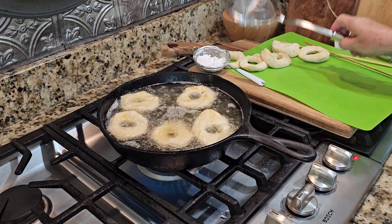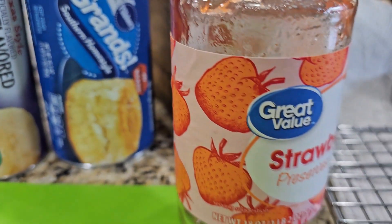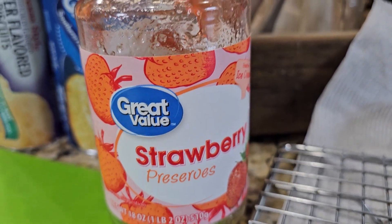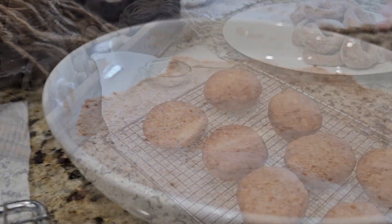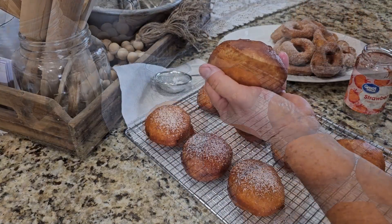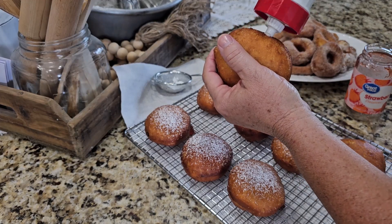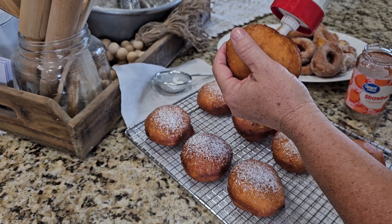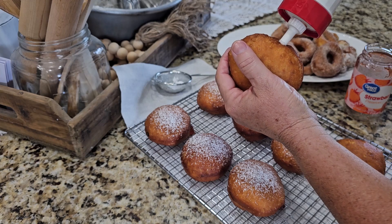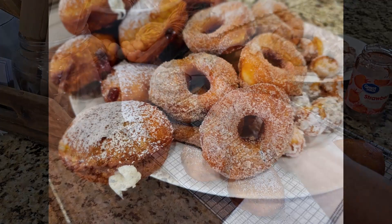Now here's what you're going to need. First of all, you need grease for frying and you're going to need canned biscuits. Then you're going to have toppings. I always use what I have on hand — powdered sugar, cinnamon and sugar. I had some strawberry preserves today, so I'm going to use that for some filling. I've also mixed up vanilla pudding for filling and I've also made a glaze — powdered sugar and cream glaze with a little vanilla in it. If you've got pre-made icing on hand, you can use that to put on top.